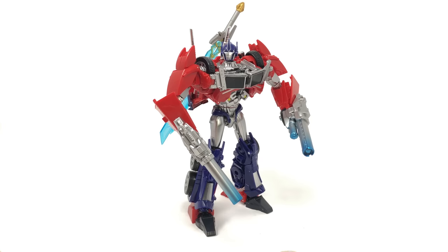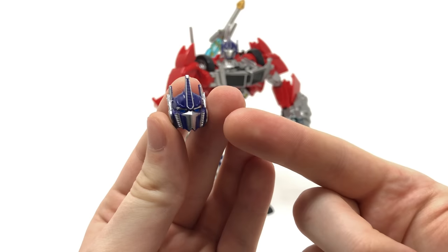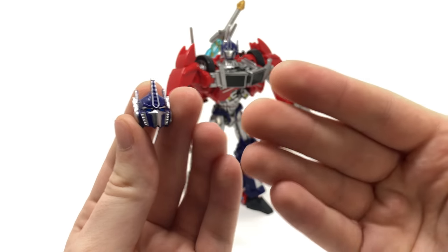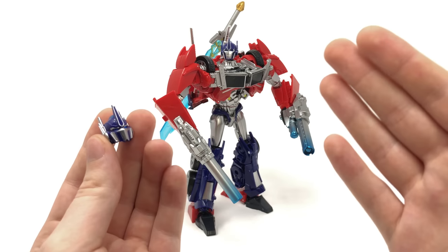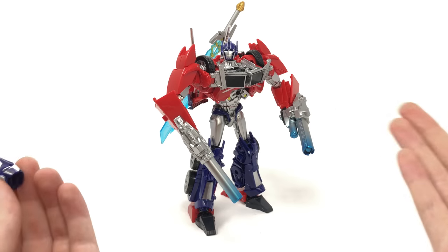We also come with a secondary head sculpt. The packaged head is the mouth guard look — a more traditional look for Optimus Prime. However, now that we have the option to swap it out for the non-mouth guard look, that is the look I'll be keeping on this figure. It looks awesome and is so different from the other Transformers Prime Optimus Prime figures in my collection.